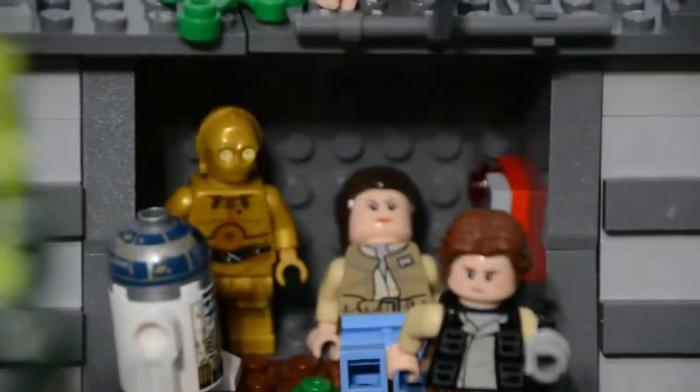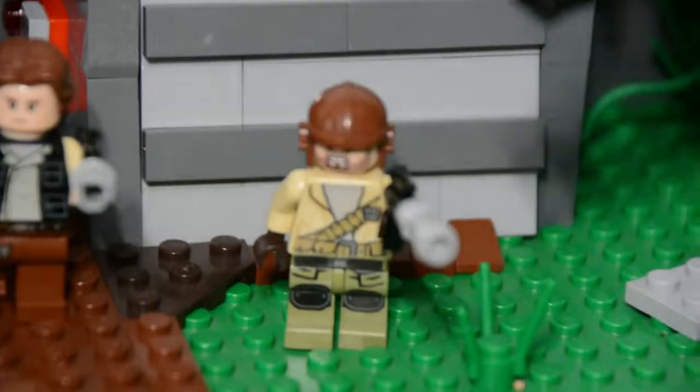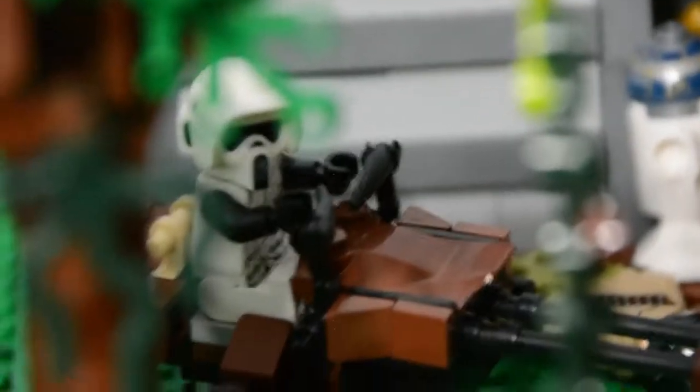If I had known I'd be doing this one, I would have bought the actual Princess Leia and rebel troopers minifigures. But this was pretty last minute so I didn't have time to get the right characters. I think it's still fine though — you can't really tell from the pictures anyway.